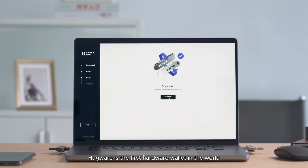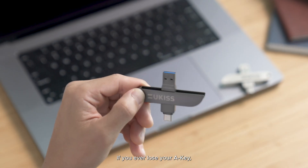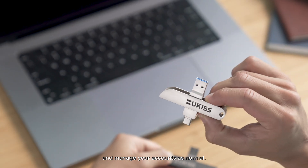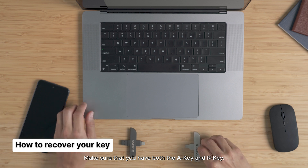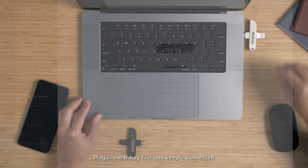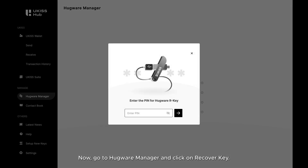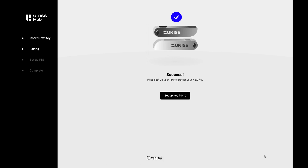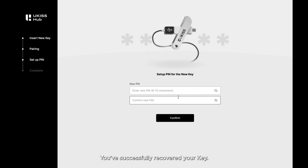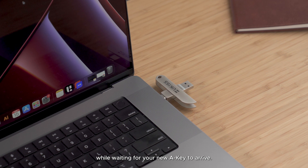Hugware is the first hardware wallet in the world that doesn't require recovery phrases. If you ever lose your A key, you can pair a new one with your R key and manage your accounts as normal. Make sure that you have both the A key and R key. Plug in the R key first and keep it connected until the process is complete. Then go to Hugware Manager and click on Recovery Key. Your devices will synchronize in no time — and you've successfully recovered your key. If you need to access your assets urgently, you can do so with the R key while waiting for your new A key to arrive.